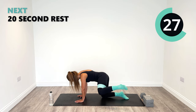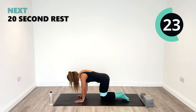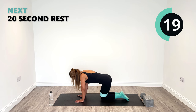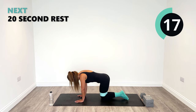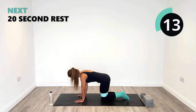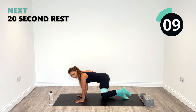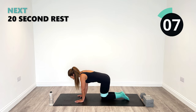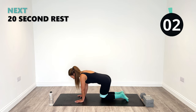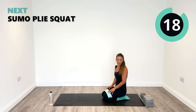Great work. Remember, we've got four rounds to complete today — so you've got a chance four times to do this as best you possibly can. I'm focusing on just those two muscle groups: inner thighs, outer glutes. Last couple. One more and relax. Beautiful.